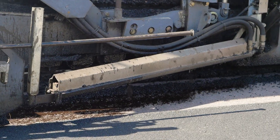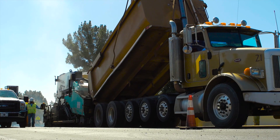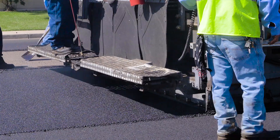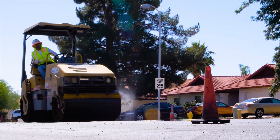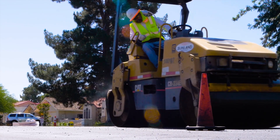The NovaChip paver sprays Novabond directly in the path of the paving operation. NovaChip hot mix asphalt is immediately placed over the asphalt emulsion in a thickness that can be as little as five-eighths of an inch to a maximum of one and a half inches. Compaction is the final step in the process, and the area can be opened to regular traffic usually within 15 minutes after compaction is completed.